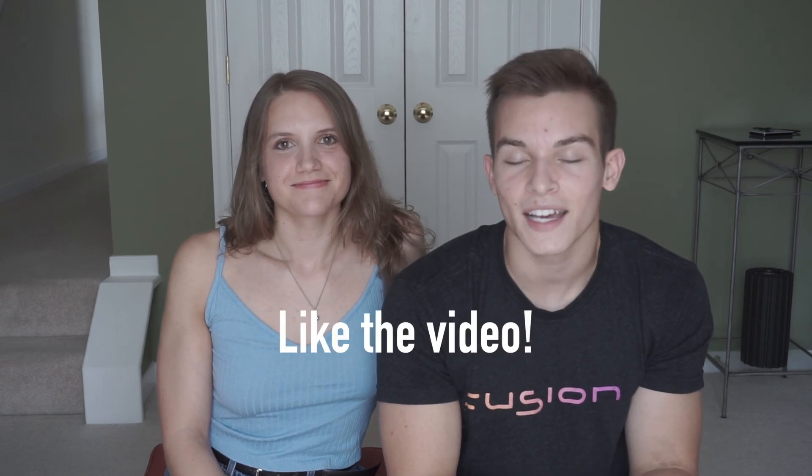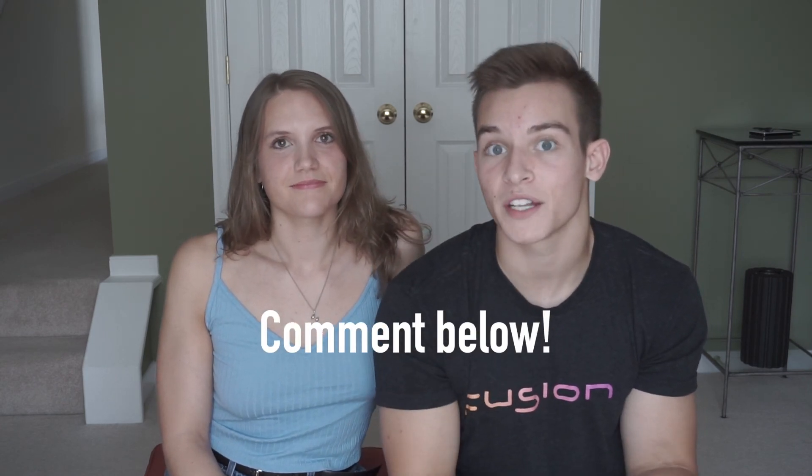That's all we've got for you today. Hope you liked this informative video — like it, comment if you have any questions or opinions on this. What split do you do? And check out our next video on Monday.